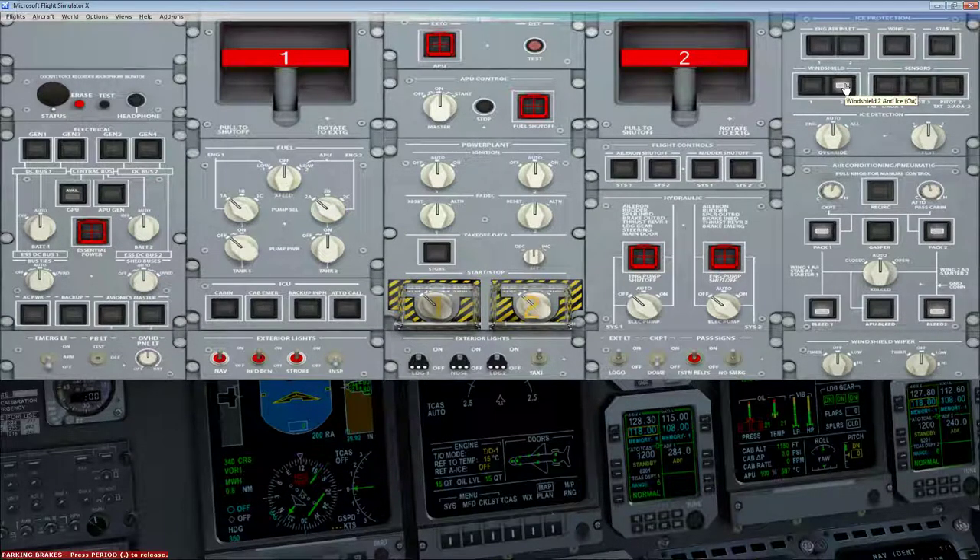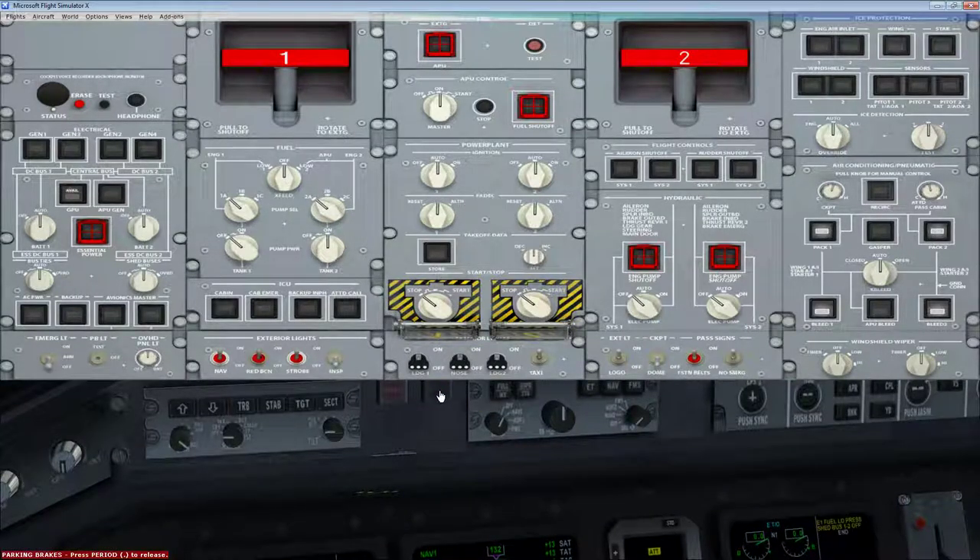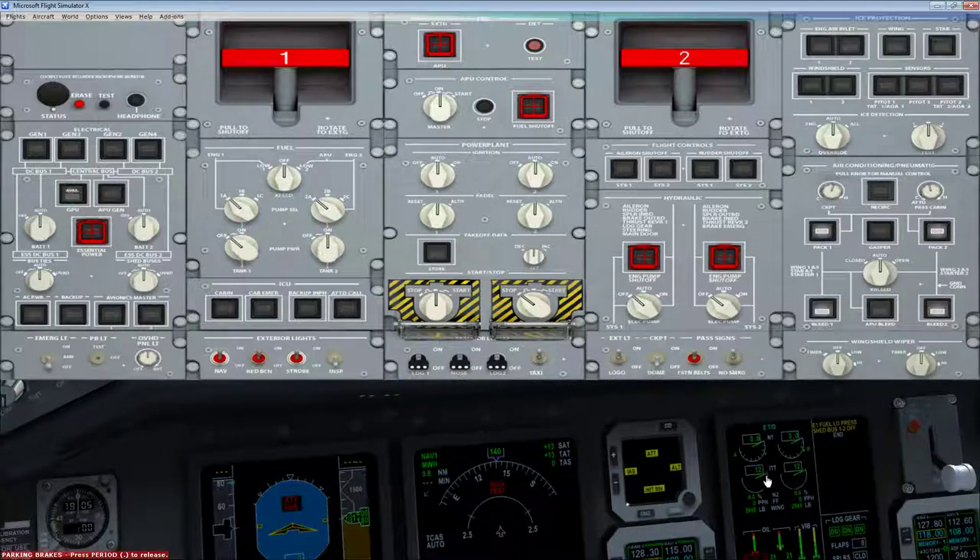After you do that, you're going to open up the engine control containers and covers by right-clicking right there. Now, if you forget to turn on the APU bleed — like me — you're going to have a problem. Click the APU bleed and start the engine. You should see the numbers starting to spool up here. There it goes. Let's turn on the second fuel pump while we're waiting.